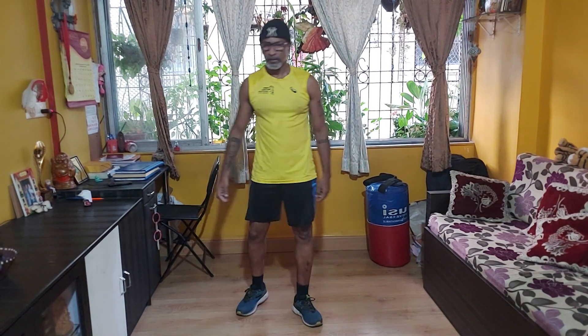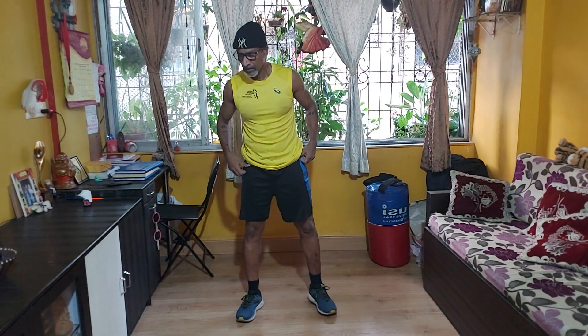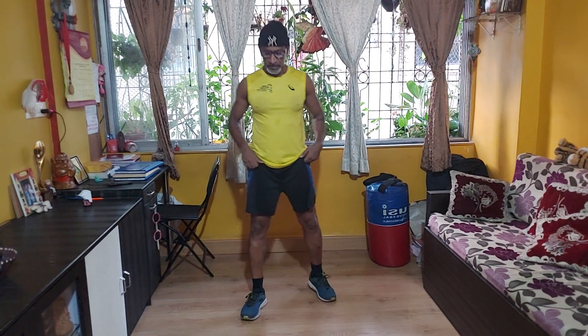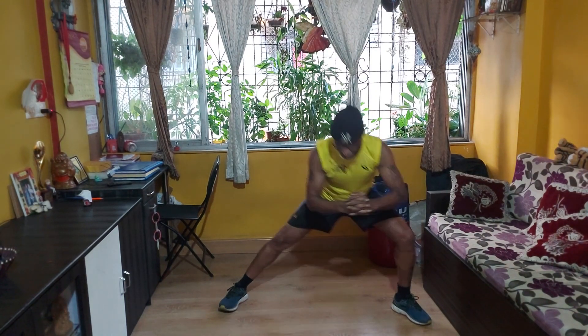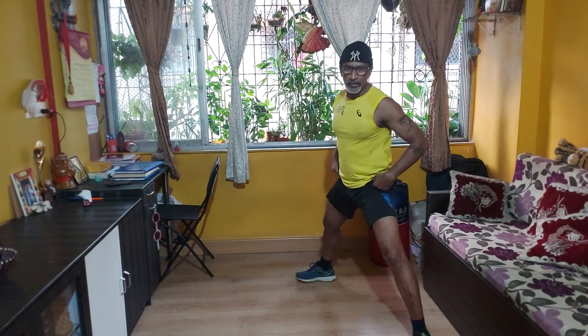Take a break. Okay. Okay. Nice work. Nice squats.